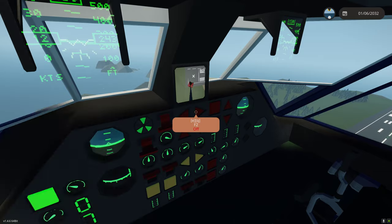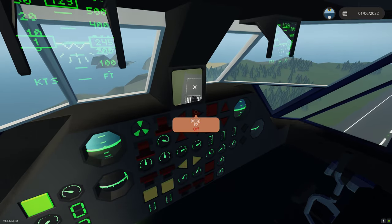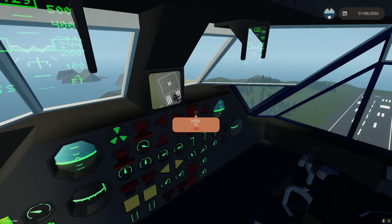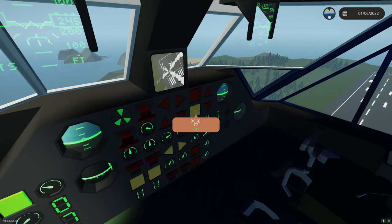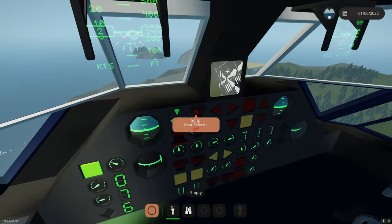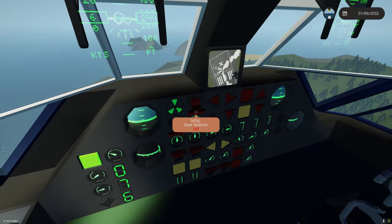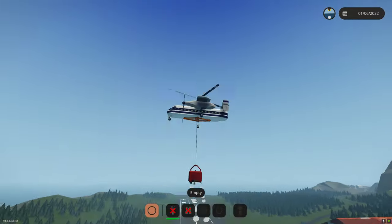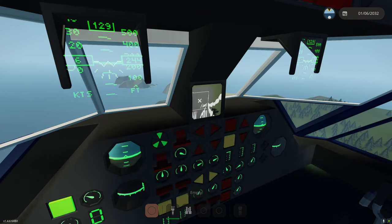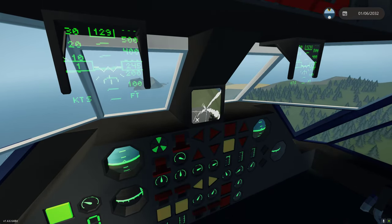So there's the X. We can line the Bambi bucket up using either camera. Once we get settled, I'll put the X in the middle and see where the water falls. F5 fills it; F7 drops the water. As you can see, we have nozzles and do a gravity drop. We can move the aircraft to hit whatever target we want.